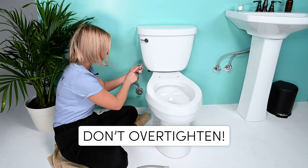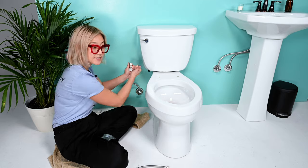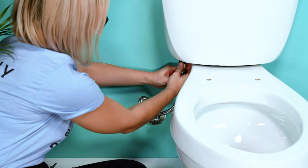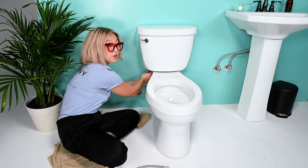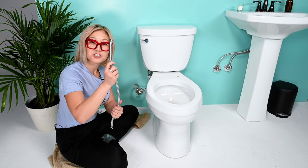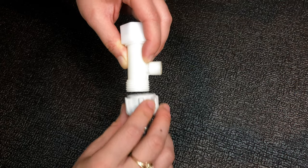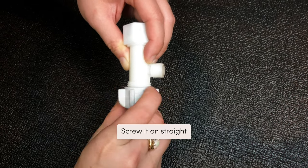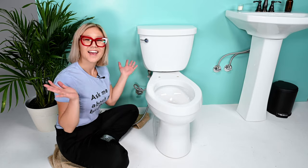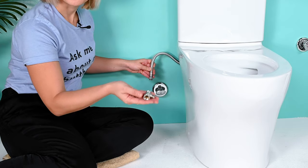Now connect the mega adapter to your tank, making sure the part connecting to the TUSHY is facing forward. Keep it straight and start connecting to the tank. Use your fingers first, then a wrench if needed — but use caution because you can over-tighten. Now grab your steel flexible hose from your TUSHY kit. Make sure it's not mis-threaded — if the connection only turns once or twice, you've mis-threaded it; back up and screw it on straight. If you have a skirted toilet without access to your water supply, check out the skirted toilet installation video to learn how to use a 3/8th adapter.